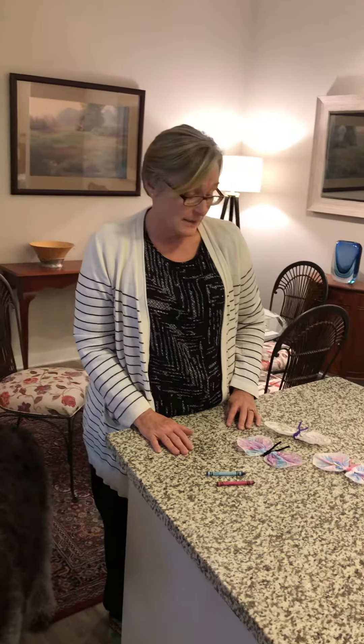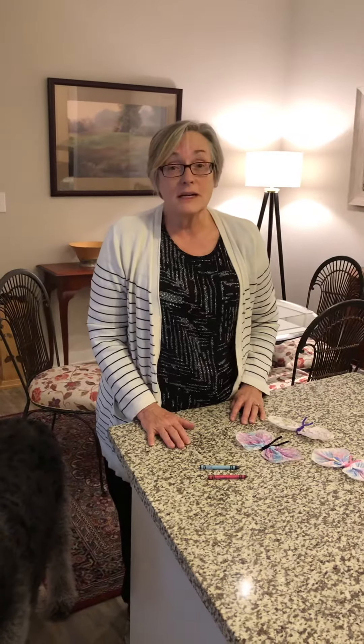So I hope you enjoyed doing this little easy craft with your parents. I love you very much. I hope to see you soon. Have a great day. Bye.